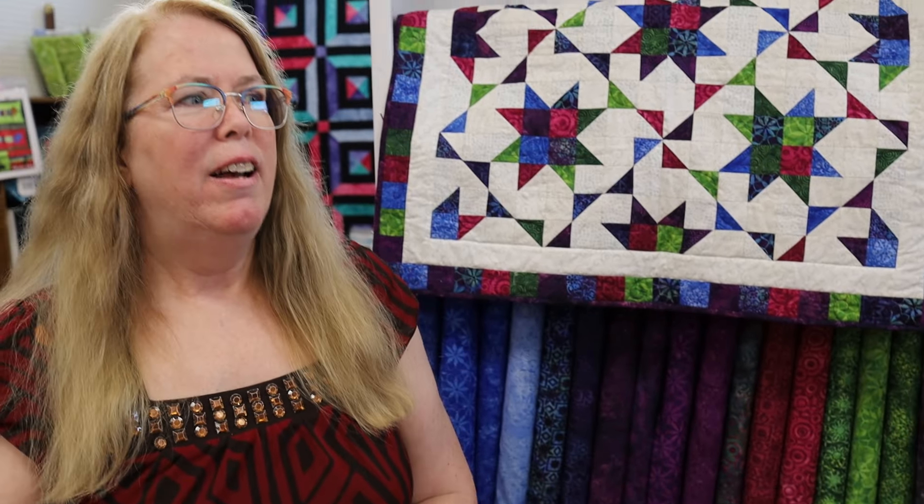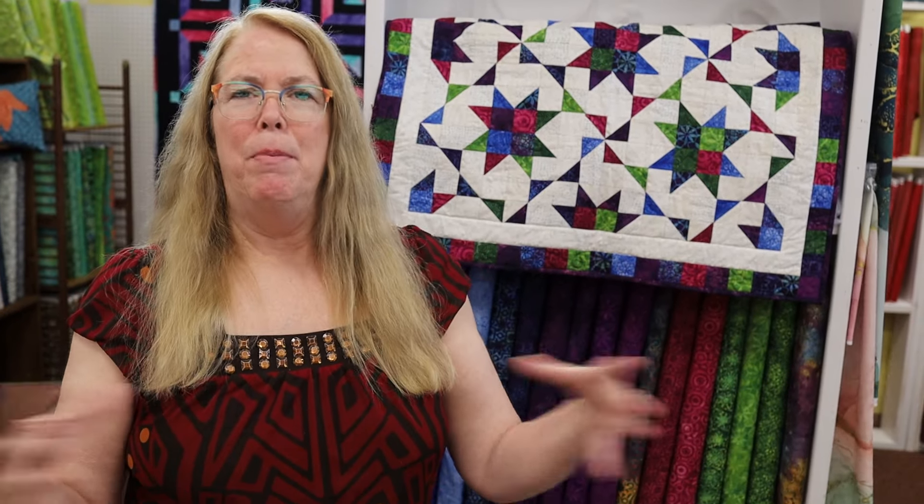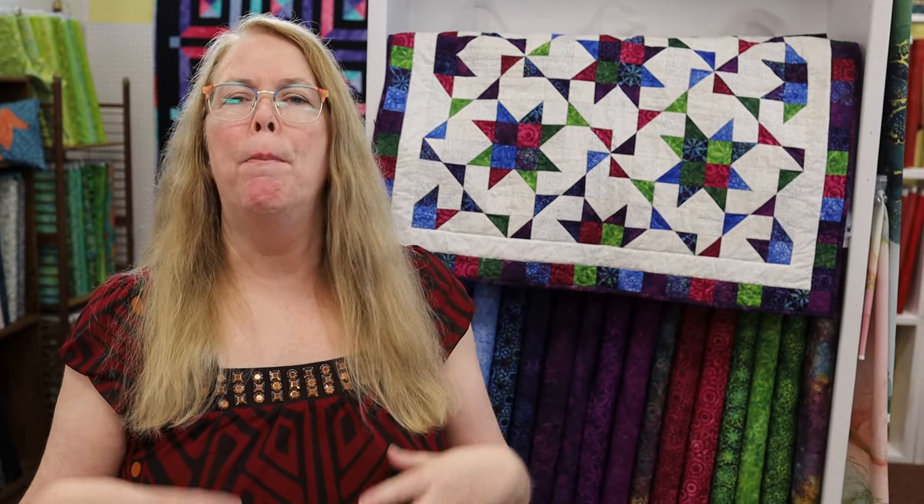I would say I'm an authority on batiks. I started out as an Island Batik Ambassador for six years. As an ambassador, you get sent a lot of batiks — think Christmas two times a year. I would get several boxes of batiks and other things to help make quilts, and then every month we were challenged to make a new quilt using the Island Batiks. So I got very familiar with their product and also with designing for batiks. After I stopped doing the ambassador program — because it is intensive, coming up with a new design and making a quilt every month — I became an Island Batik designer.